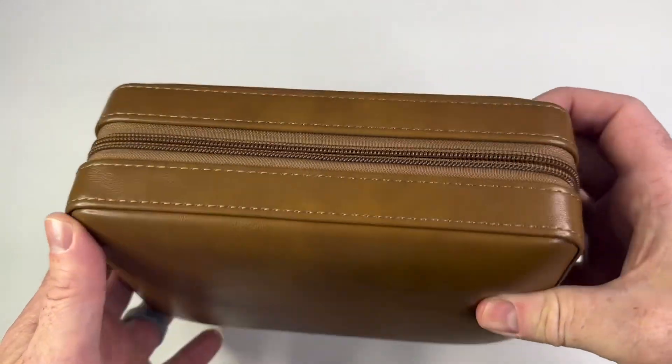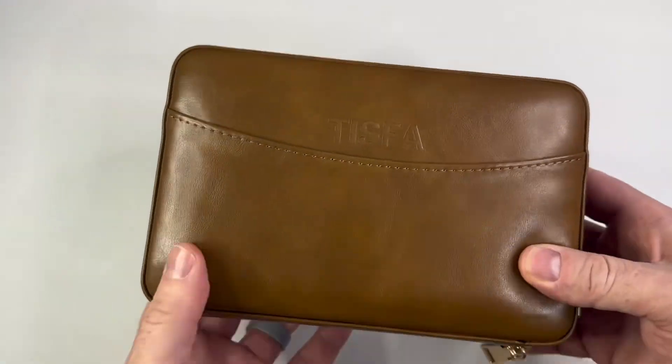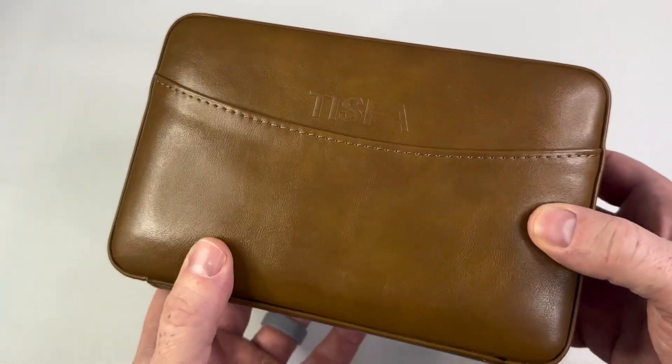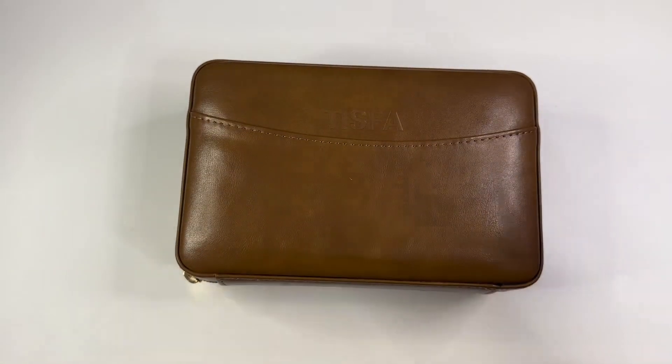What truly sets this apart is the inclusion of a cigar lighter and V-cut cutter. The cigar lighter provides a reliable and efficient flame, making it easy to light up my favorite cigars wherever I am. The V-cut cigar cutter creates a clean and precise cut.